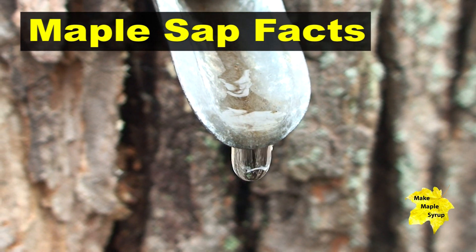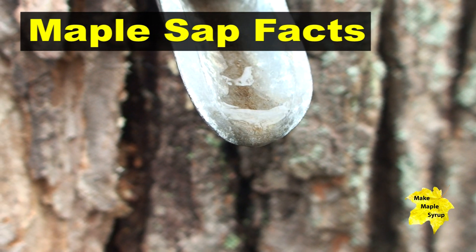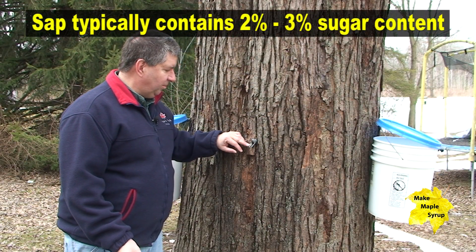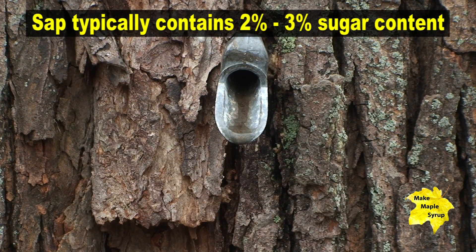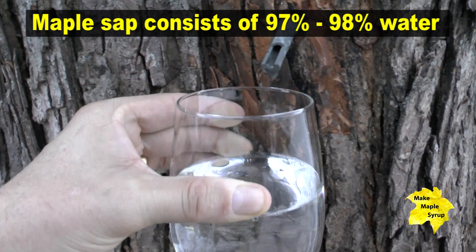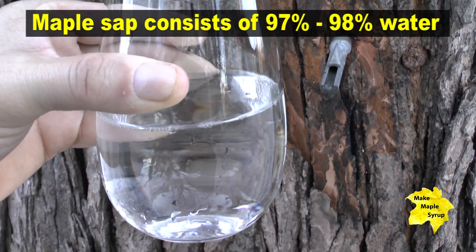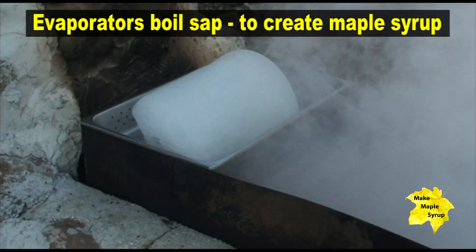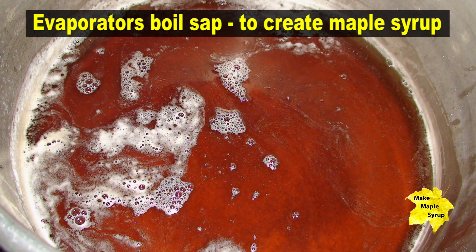Maple sap is 97 to 98 percent water. There's only 2 to 3 percent sugar content in here. So when we're boiling this down, it's the final 2 to 3 percent that really makes the maple syrup at the end. So we're going to collect this 97 to 98 percent water, and then we'll be boiling off all of this water to leave the 2 to 3 percent, which is your maple syrup.